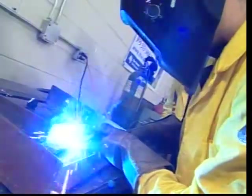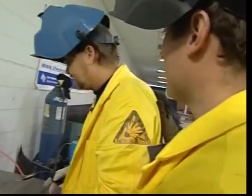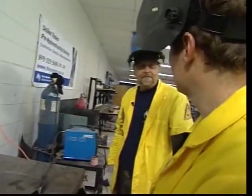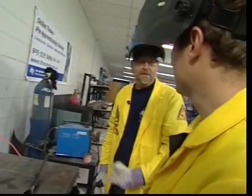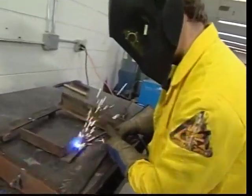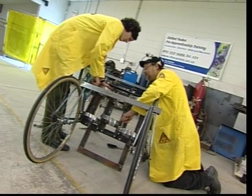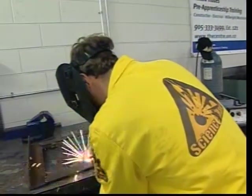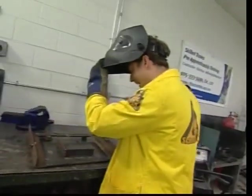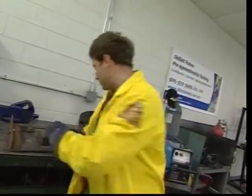Slow, slow, slow, slow. That actually doesn't look too bad — surprise, surprise. You go ahead. I'll take over. You're going to weld this? Yeah, I got this.